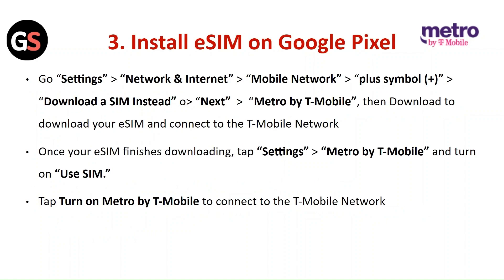Install eSIM on Google Pixel: Go to Settings, then Network and Internet, then Mobile Network. Click on the plus symbol and select Download a SIM instead. Click Next, then Metro by T-Mobile, then Download to download your eSIM and connect to the T-Mobile network. Once your eSIM finishes downloading, tap Settings, then Metro by T-Mobile, and turn on Use SIM. Tap on Metro by T-Mobile to connect to the T-Mobile network.